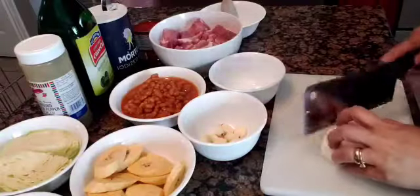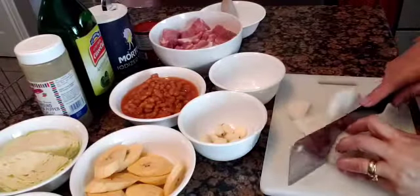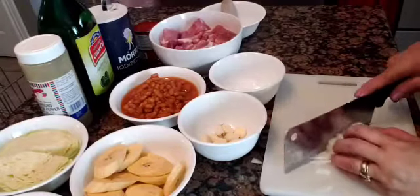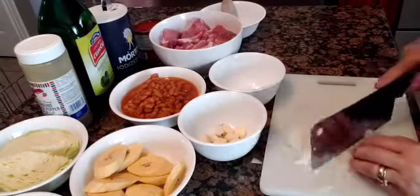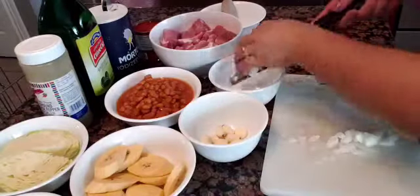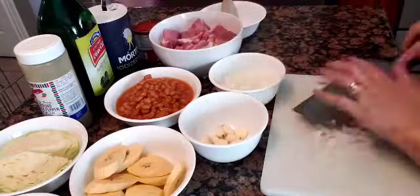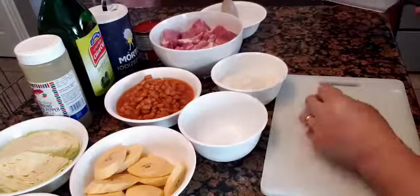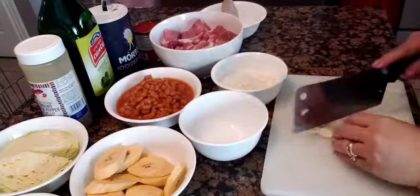I am chopping some onions, and I also need some garlic, so chopping that as well.